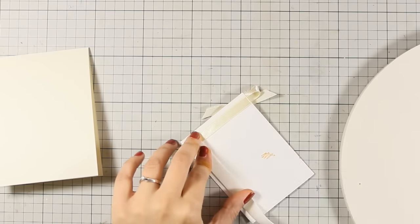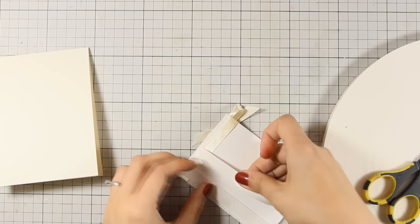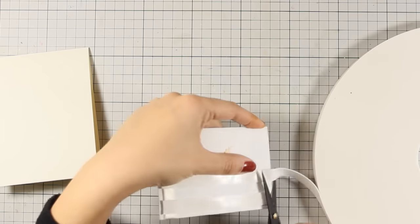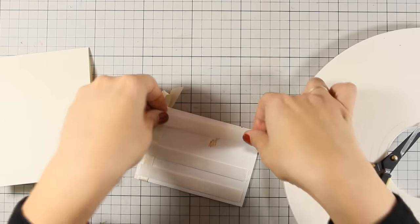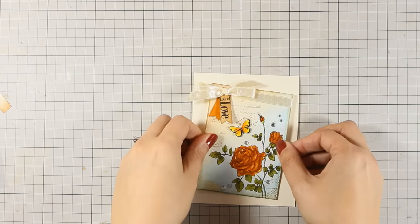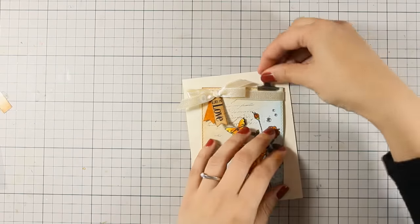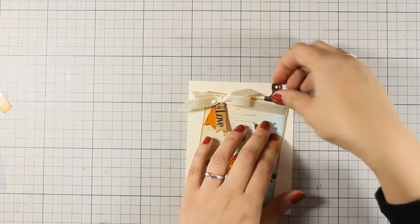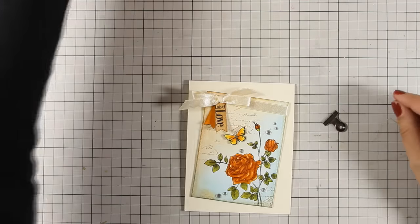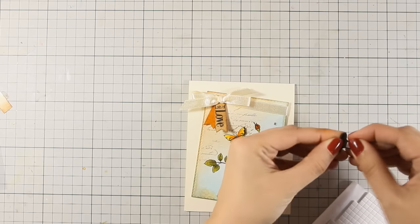For my card base I have used cream cardstock — it's a top-folding card that's four and a quarter by five and a half inches. I am using foam tape at the back of my panel and securing it on top of the card base. I am not placing it totally straight, and I am also going to add one of those metal clips on top just to add a little bit of interest. I secure the clip with a foam square and my card is finished.